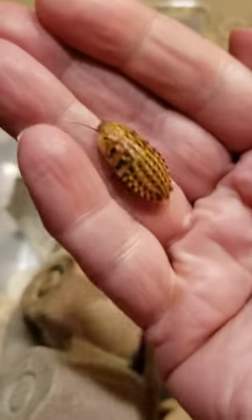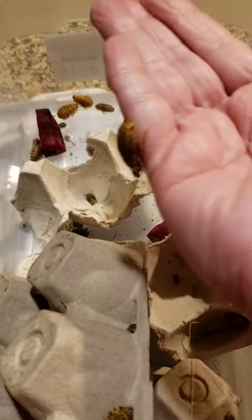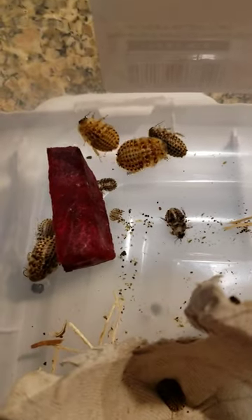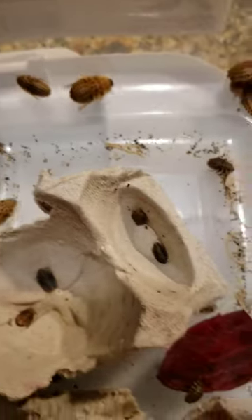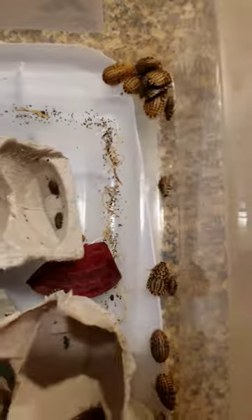Look at my new friend. I got a little discoid roach here. We got some smalls and some mediums. Oops, dropped y'all on accident. These are just gorgeous little roaches to me. I mean, they're so much cuter than the Dubia. Look at all of their little patterns on their back. They're just so cute to me.